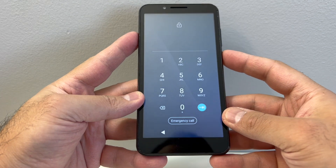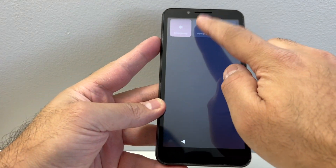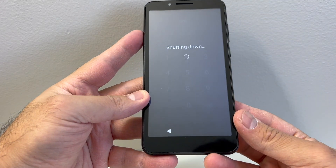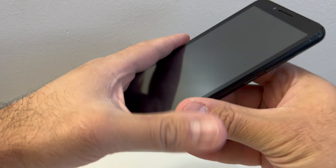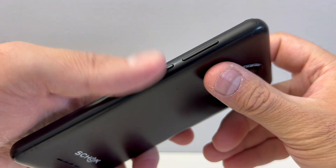Our first step would be to turn off the device. You want to press and hold the power button, then go ahead and power off your device. Once that is complete, there are two buttons you would need to perform the factory reset: the power button and the volume down key.